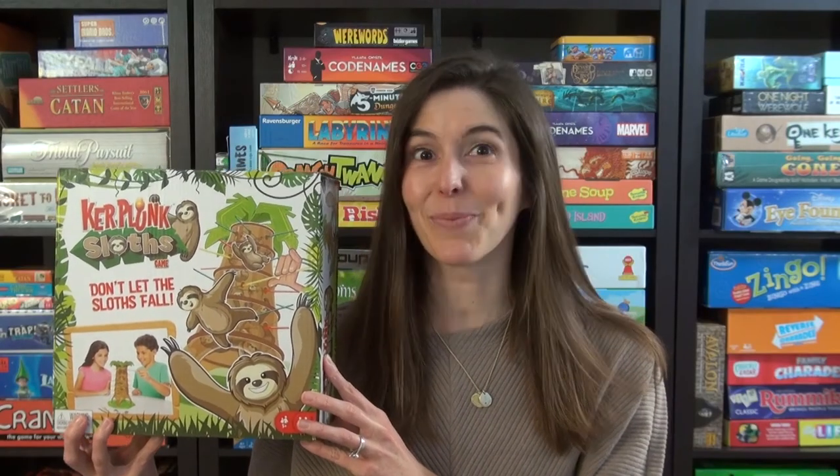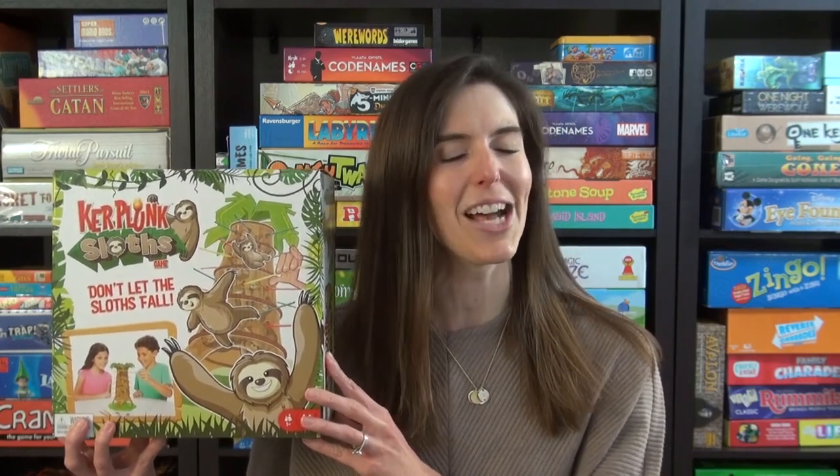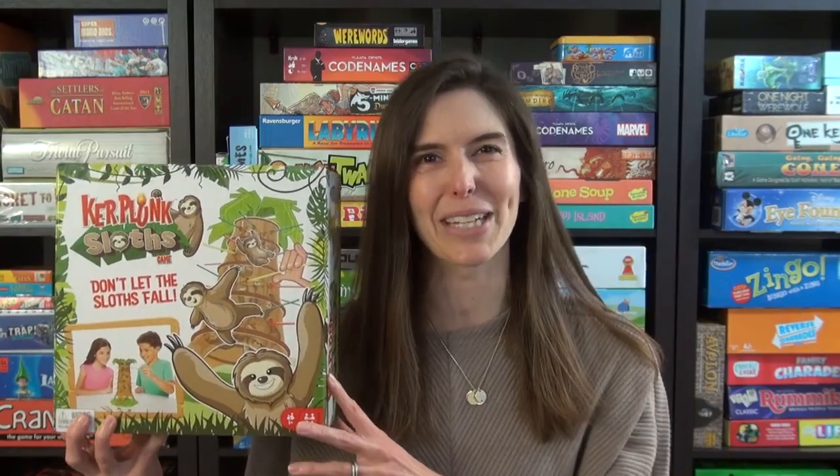So that's how to play Kerplunk Sloths. It's all the fun of Kerplunk, but without the marbles and with the fun sloth theme. So check it out. Thanks and see you next time from Game Like a Mother.